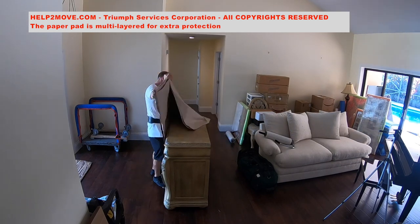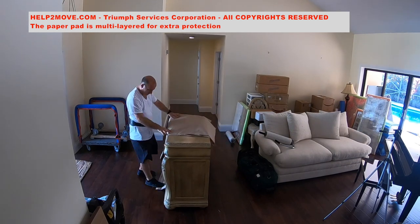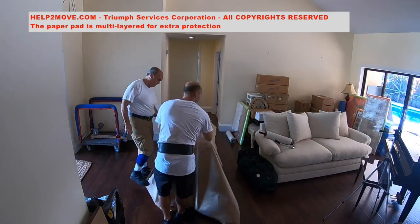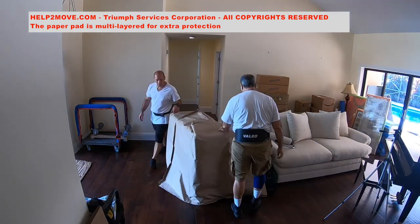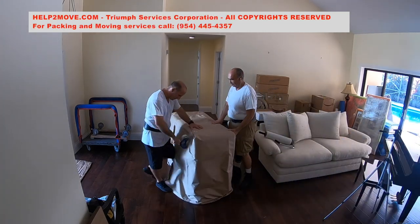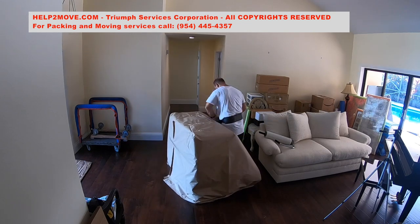In this job we use a multi-layered paper pad designed to protect furniture that's going to be stored or shipped. We will do double padding for additional protection once the buffet is painted. We use tape to keep the paper pad in place.